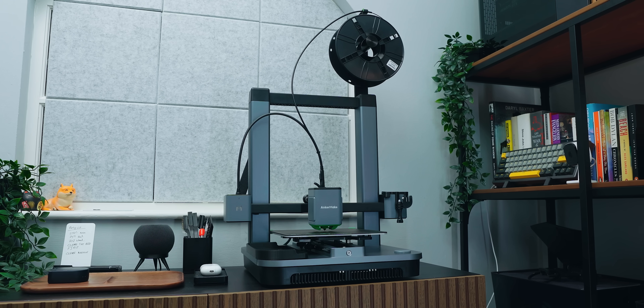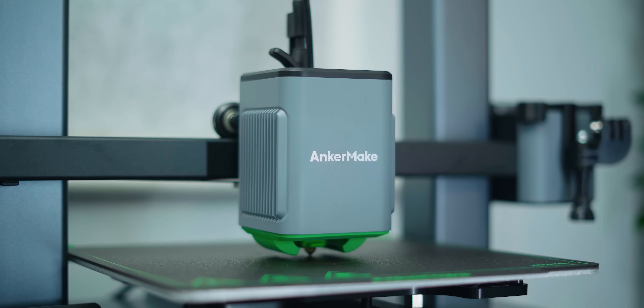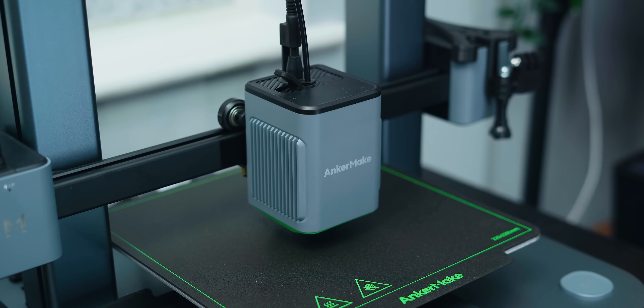So what am I working with? This is the AnkerMake M5C printer, kindly sent to me by AnkerMake to test out. This isn't a review of the M5C, but as a complete novice with zero experience with any 3D printing software, hardware or printing, I've found it to be incredibly easy to use with only a handful of issues, which were easily resolved and mostly down to user error.